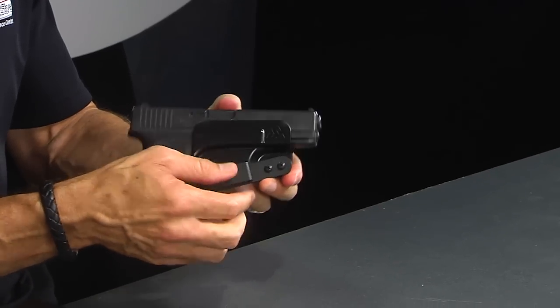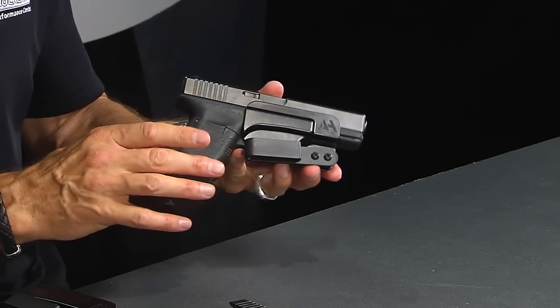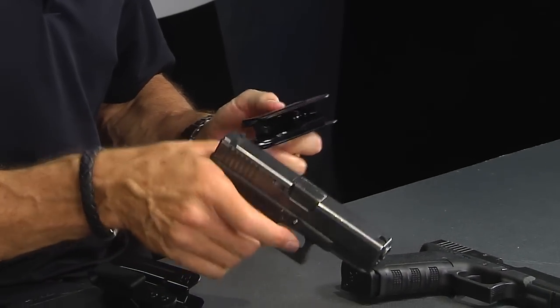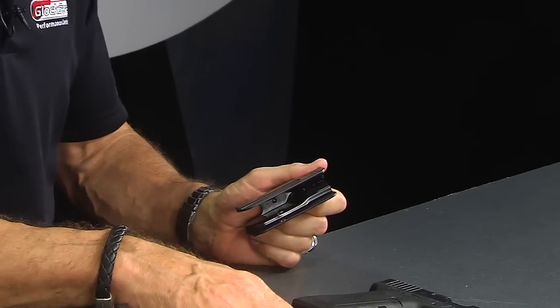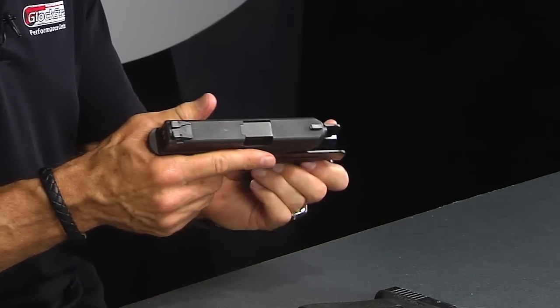Notice this clip here too — I'll demonstrate this a little later when we actually put it on. I really like this clip, and I'll show you why. It's gonna fit your Glock 17, same holster, gonna fit your Glock 19, just like that. It's awesome. Then, of course, it's also gonna fit your Glock 26, and likewise for the 22, 23, 27.